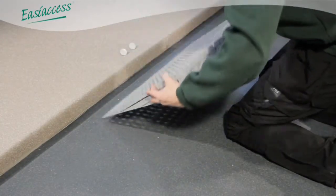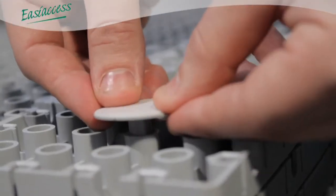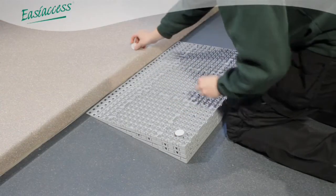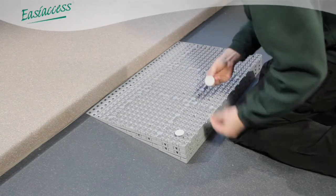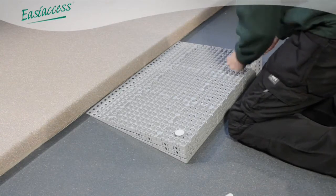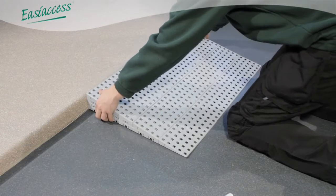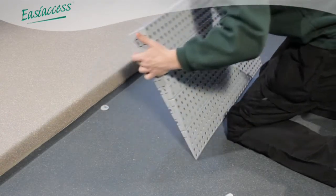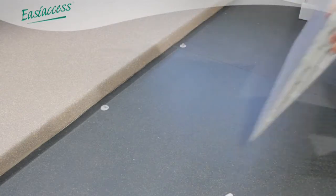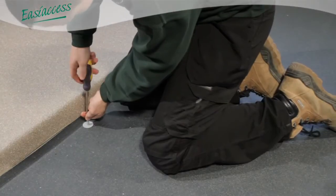Mounting pads can also be used. These are self-adhesive and easy to install. On this small ramp, only two are required to secure the ramp in place. These are placed gently into the underside of the ramp — do not fully insert at this time. The ramp is turned over and carefully positioned, allowing the mounting pads to stick in place. The ramp is then lifted, leaving these pads in place. Screws can then be used to secure in place.